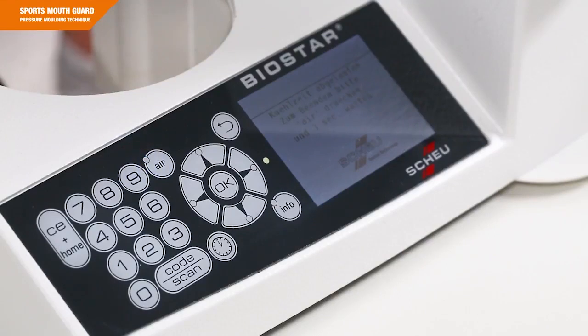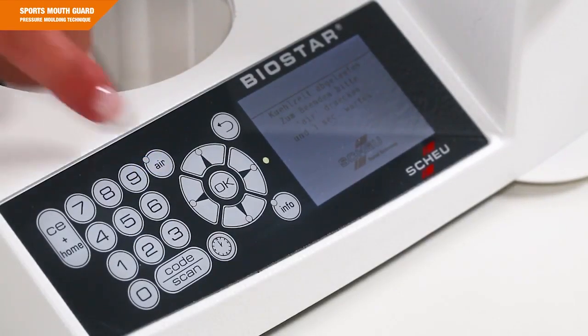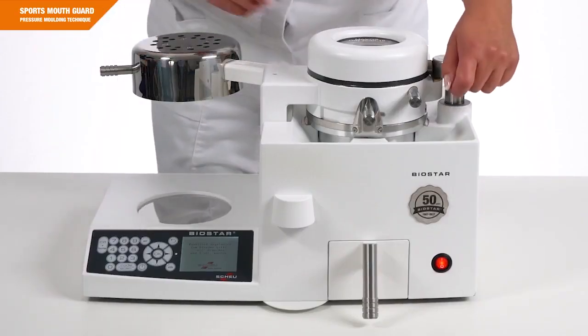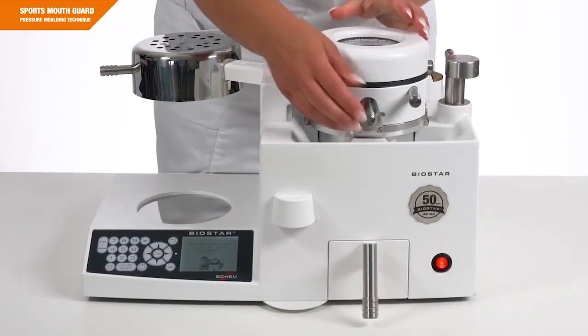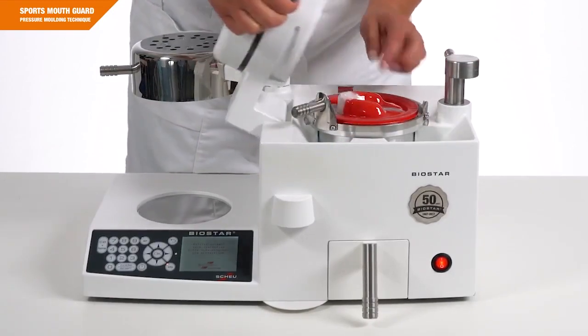Visual and audible signals indicate the end of the cooling process. Press the button AIR to evacuate the pressure chamber. Now open the locking shaft. You can then open the pressure chamber and remove the model.